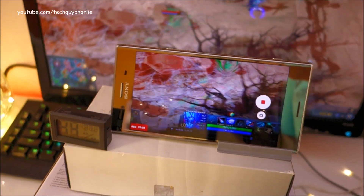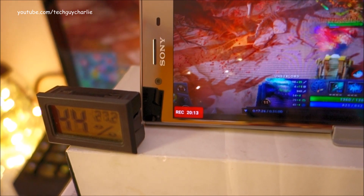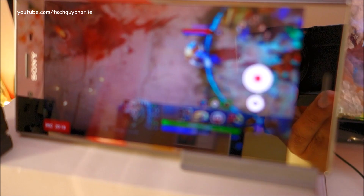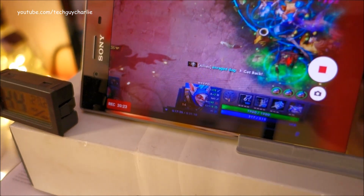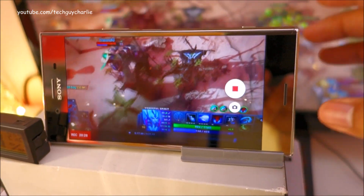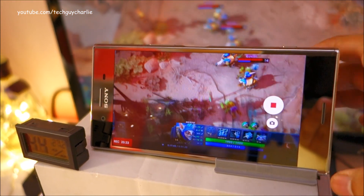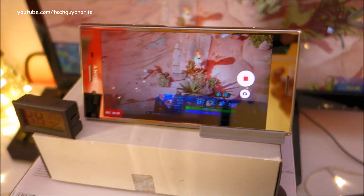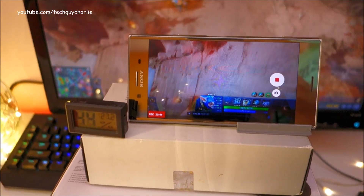It's been about 20 minutes — as you can see it's been recording in 4K for about 20 minutes, and my stopwatch shows 20 minutes. Interestingly, this phone is still not that hot. It's warm but it's not hot. There has been no overheating message. I think Sony has done some tweaking with the thermals of the XZ Premium, so you should be able to record 20 minutes or more in 4K with no problem. So we're going to let this thing continue.